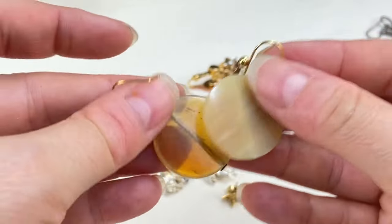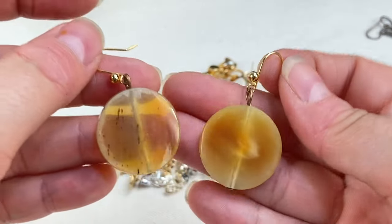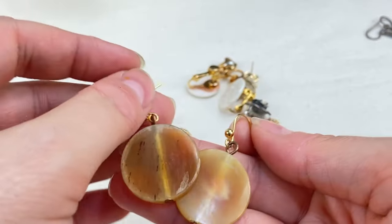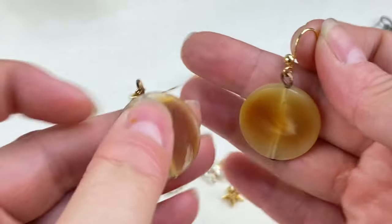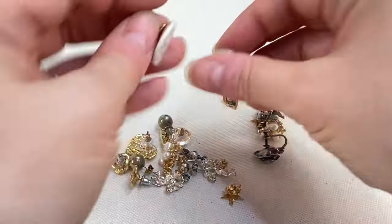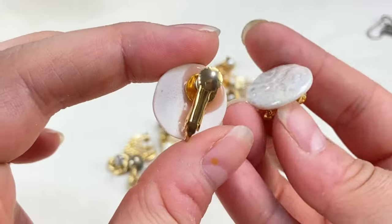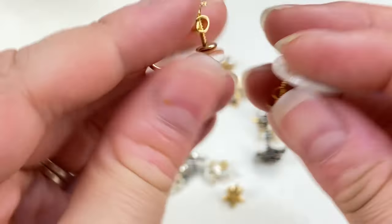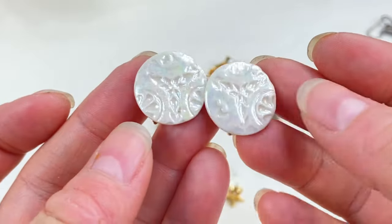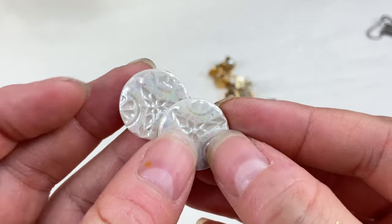We've got some plastic ones — they almost look like they're going for a faux amber or something, just plastic disc earrings. And then we've got these — I think these are ceramic or even pottery with a pretty luster finish and cute little design. Those are nice.